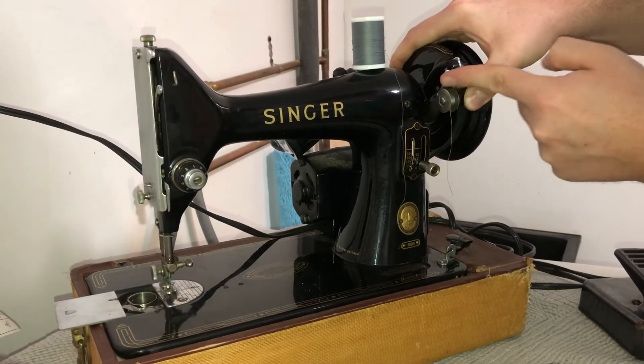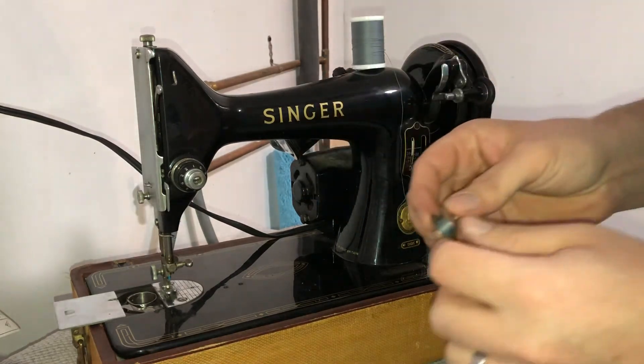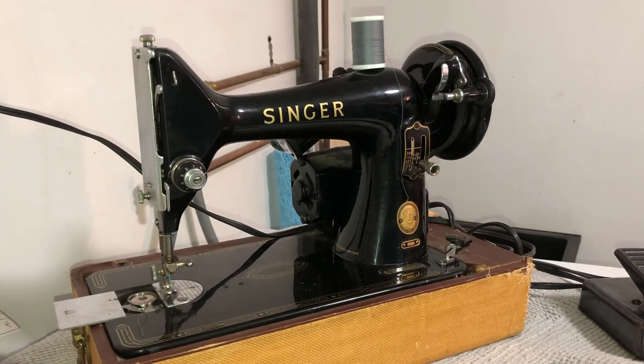Then you're going to push down again slightly, push this little foot up, and that'll lift it. Slide your bobbin off and place it back where you found it. That's all there is to it — hopefully this was helpful, please like and subscribe.